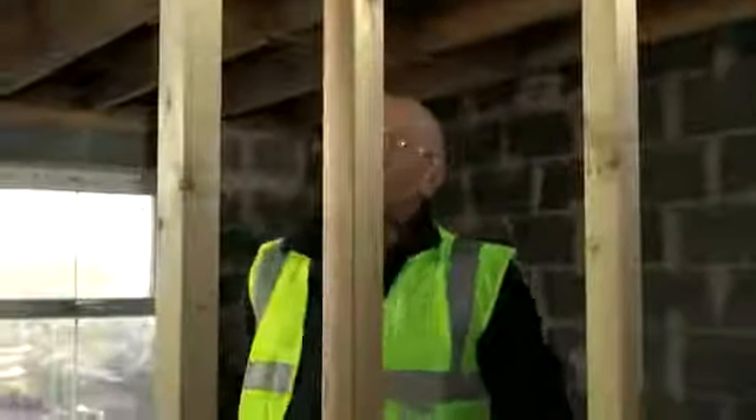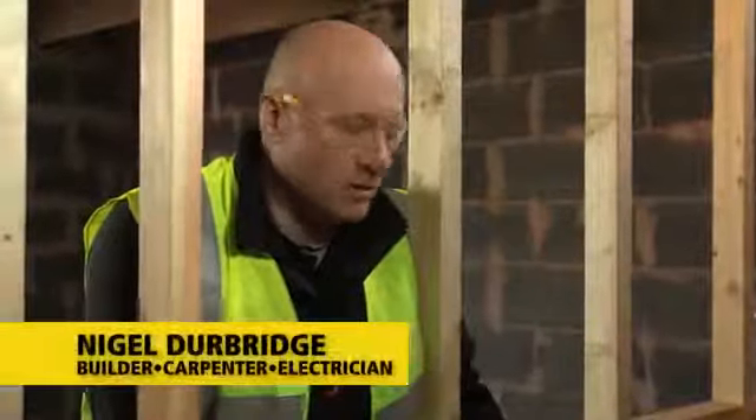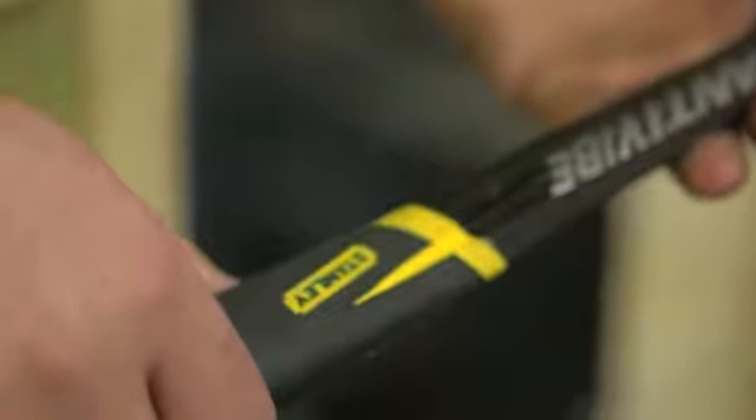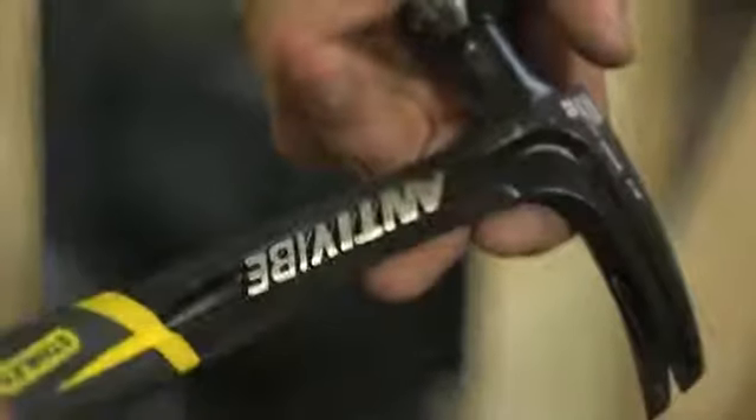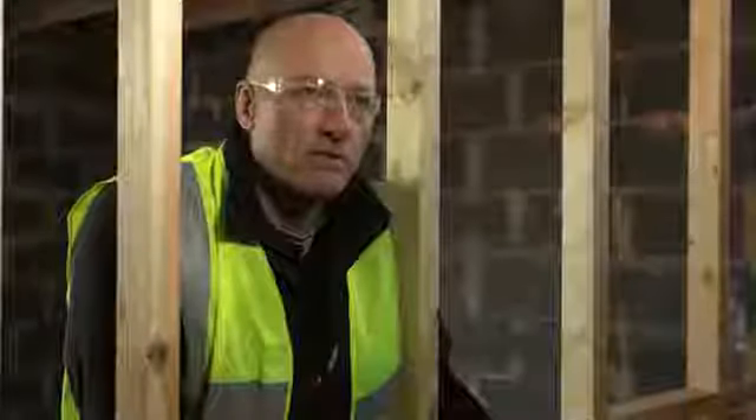This hammer really ticks all the boxes. It's traditional weight 20 ounce, nice long chopper style handle really comfortable in your hand. This is the sort of hammer you can use all day long with the anti-vibe technology — it doesn't affect your wrist and your arm.